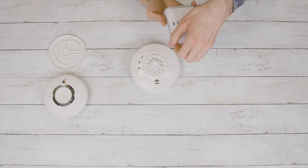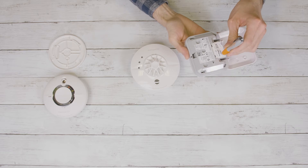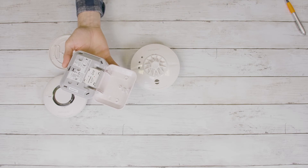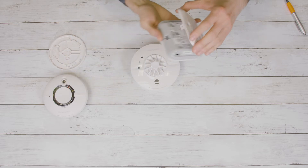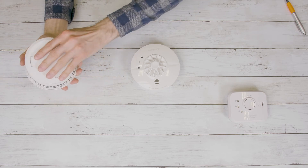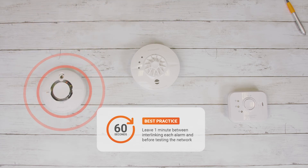Once connected, you can then go ahead and connect the next device using the same method. Simply locate the interlink button on the back and press with a pen. Now press the test button on the original alarm fitted to its base plate. If the connection is successful, the interlink LED will flash three times and then stay illuminated for a few more seconds. Once interlinked, fit the base plates to all of the alarms and press one of the test buttons. All of the alarms will now sound.